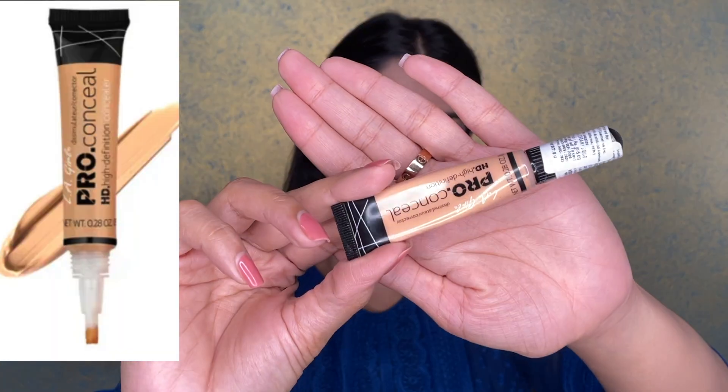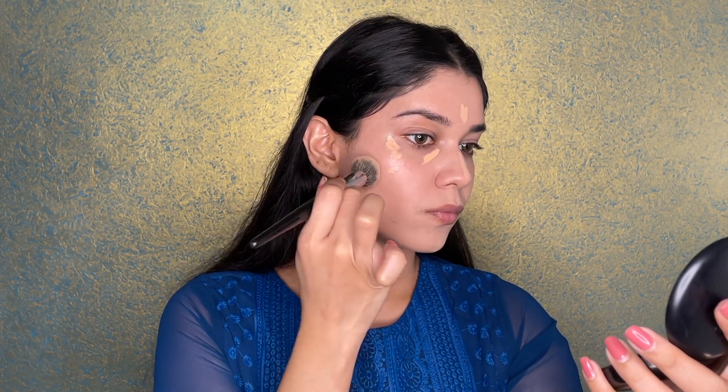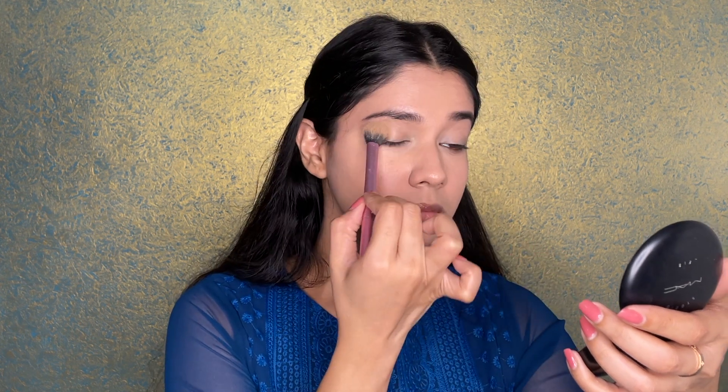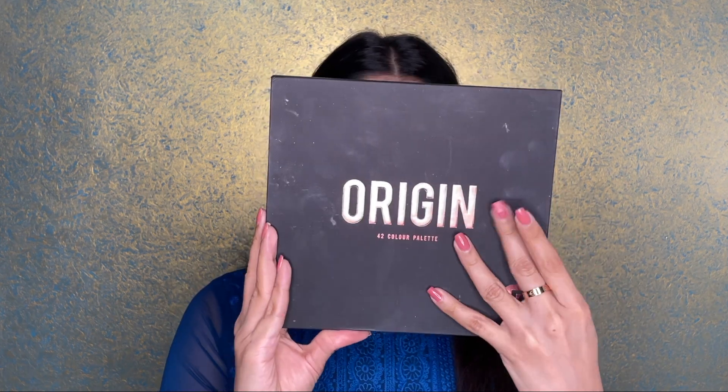Now I'm moving on to the concealer — I'm using the LA Girl full coverage concealer on all the areas where I feel there are shadows and scarring from acne. I buff from the bottom up around the mouth going upward, because it gives a little more time for extra coverage under the eye area. Then I'm setting with a loose powder from RCMA — it's not available in India but you can get it on authentic Instagram stores. It's a very nice transparent loose powder. For brows, I'm using my favorite Benefit Goof Proof pencil to fill them in naturally.